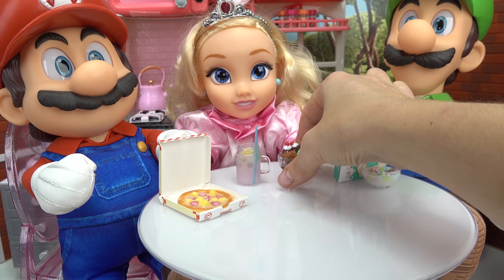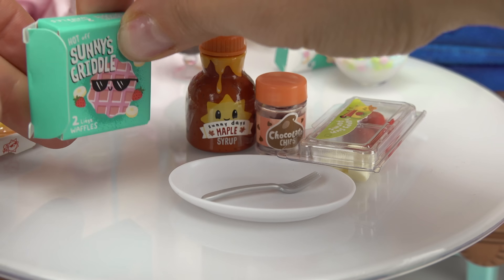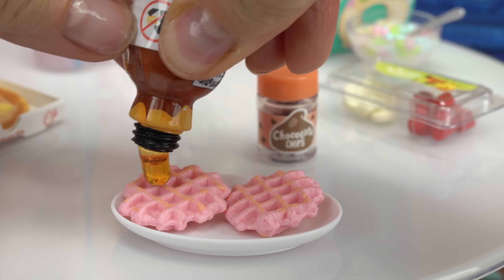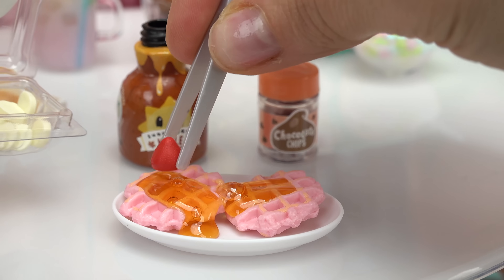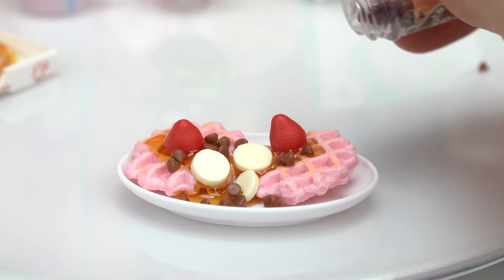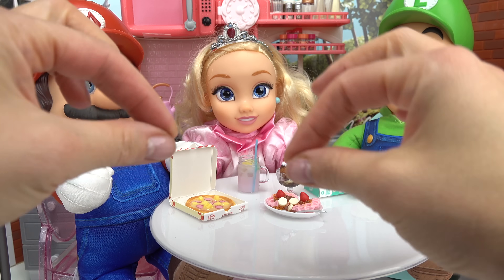Princess Peach, you get some ice cream! What about us? We want dessert too! What can we make for Mario and Luigi? It looks like some waffles! This is gonna be delicious. We've got two pink waffles - they're probably strawberry flavored. Let's put them on the plate, take our maple syrup and dump it right on top. Time for the strawberries, one there and one here, some bananas, and can't forget about the chocolate chips. Strawberry and banana waffles! Dinner is served - we have something to drink, some pizza, some dessert, and some cereal. Bon appétit!